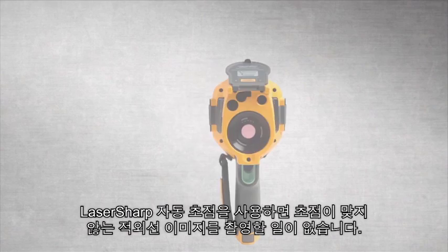Laser Sharp Autofocus gives you the confidence that you'll never take an out-of-focus infrared image again. Ask your local Fluke representative for a demo.